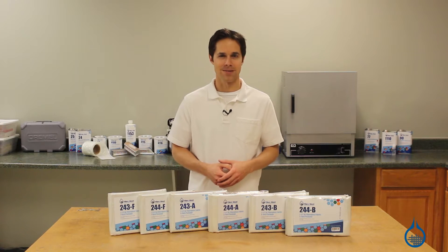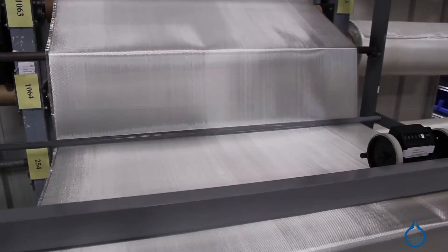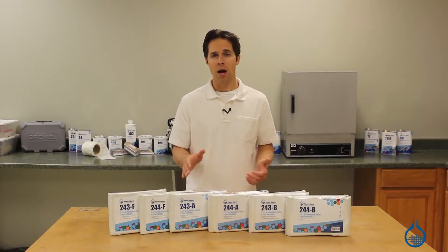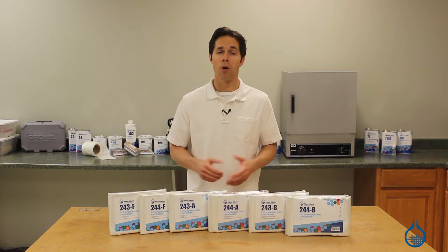Hi, I'm Steve from Fiberglast. Today we're looking at the seven and a half ounce plain weave fiberglass fabric available on our website. This mid-weight is commonly referred to as boat cloth or boat fabric.